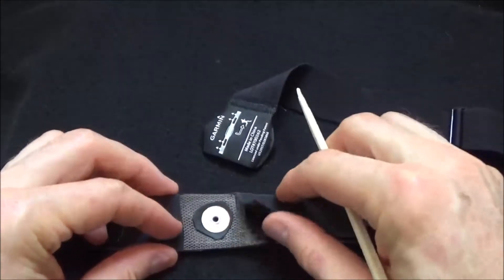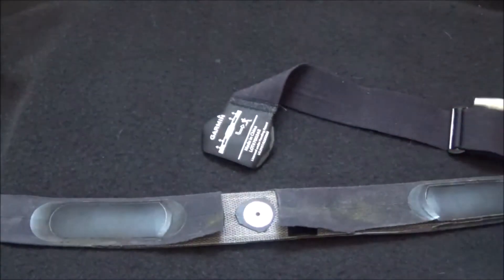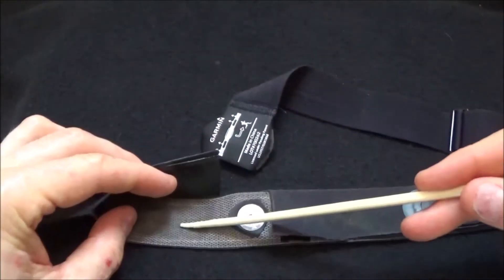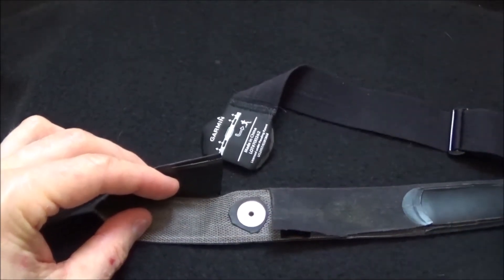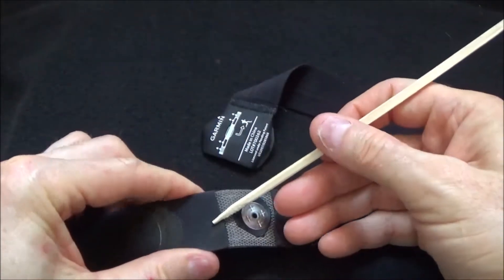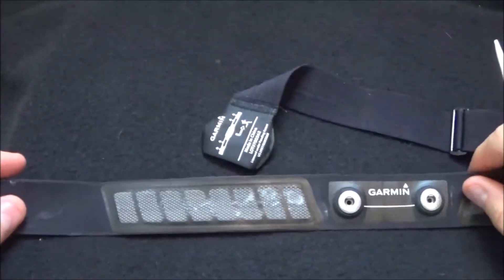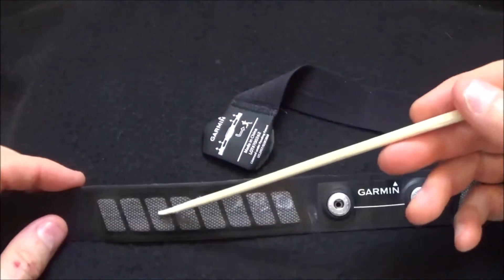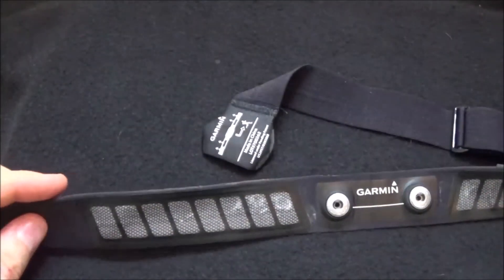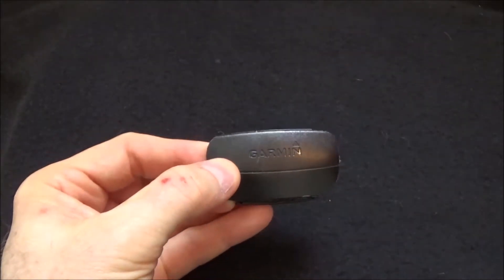That's why there's a specific polarity shown on the little brain where you're supposed to plug it in, otherwise it won't work right. The patent describes an electrode, a signal transmission conductor, and a substrate — which is some kind of plasticized or rubberized material — that forms the strap. I'm not sure why this section is open; maybe it's just for looks. But that's the strap portion of it.